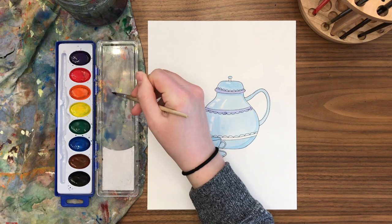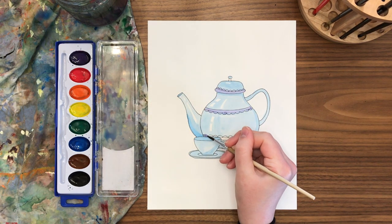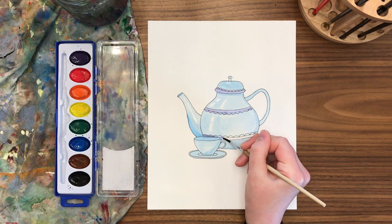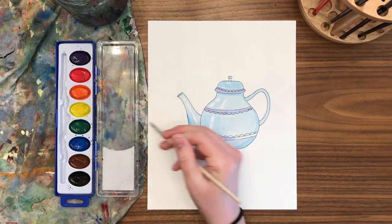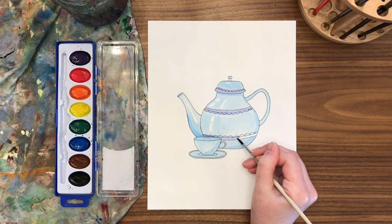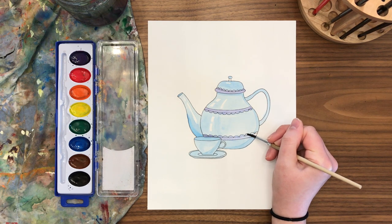You could pick a complementary color to make your design pop or be easier to see. However, if you're painting with watercolor and you've already painted blue on your teapot and then decided you wanted to use orange — which is complementary to blue — be careful, because if you painted blue on top of orange it's possible they will mix.